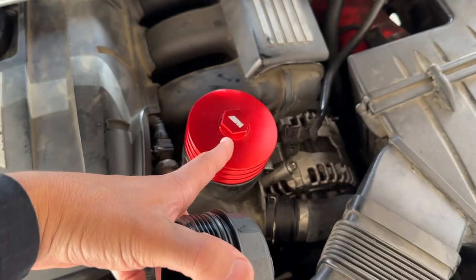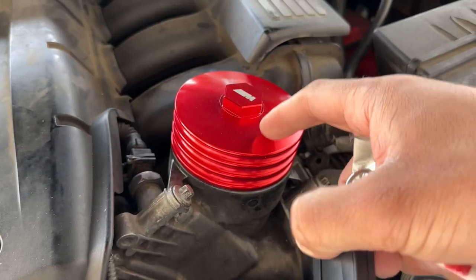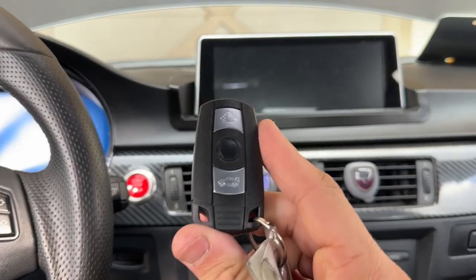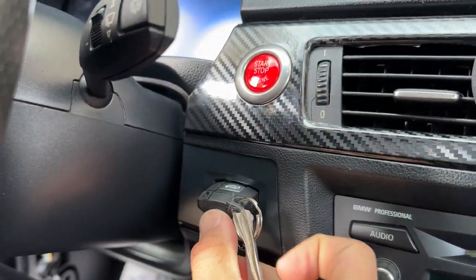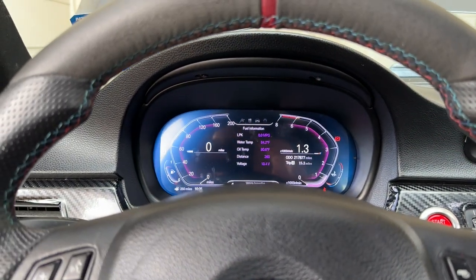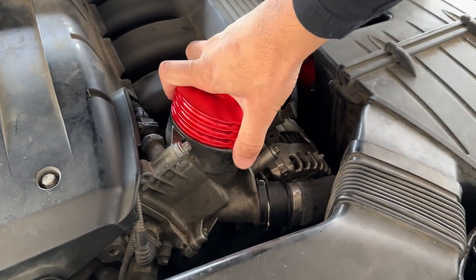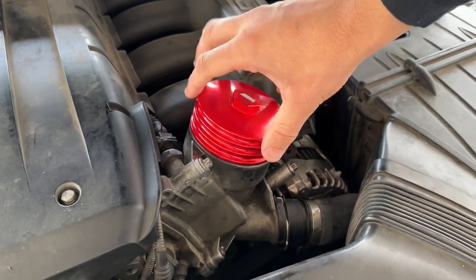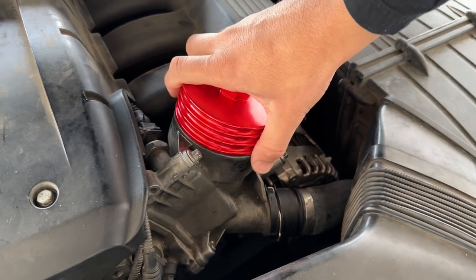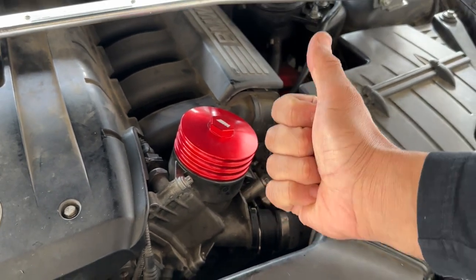I definitely love the way it looks — go ahead and get yourself one, I'll have a link down below. 10 out of 10, highly recommend. Just to confirm, we're going to turn the car on and check for leaks. As you can see, it is not leaking on the seams. I'd let this idle for about five minutes just to be 100% sure, but as you can see there are no leaks anywhere — hands are clean, install is good to go.